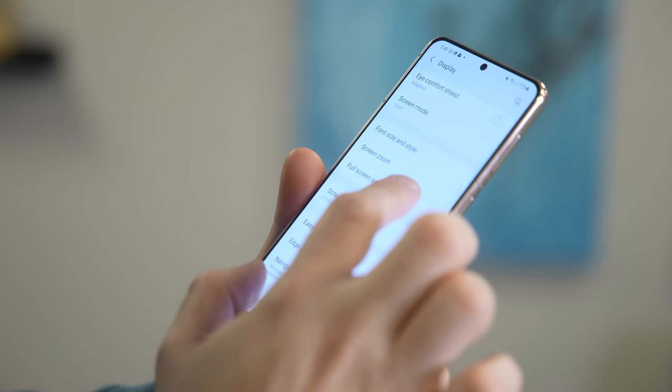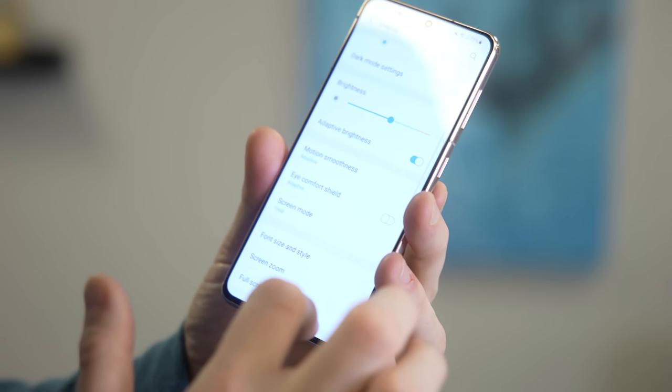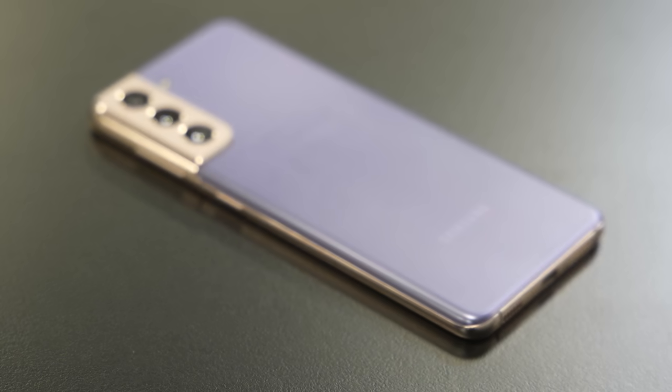Just as important as anything is battery life. The S21 didn't improve the battery size from the S20 — it's 4,000 mAh, just average for the segment, and battery life is about average as well. No problem getting through a day, but the question is how much you have left over. I was ending most days with about 15% battery. The S21 Plus will have a 20% larger battery with everything else identical, so you can expect about 20% better battery life — a nice cushion, along with the larger display.